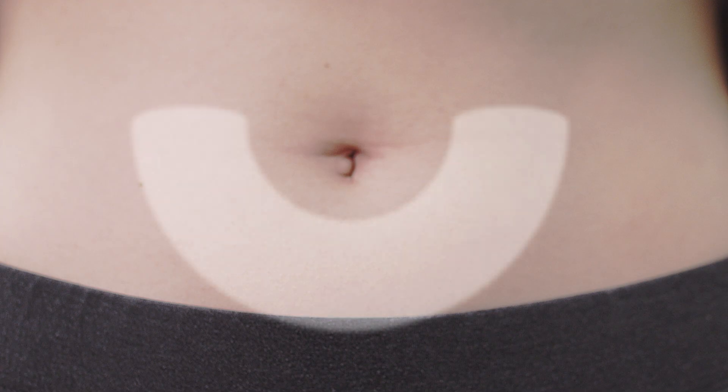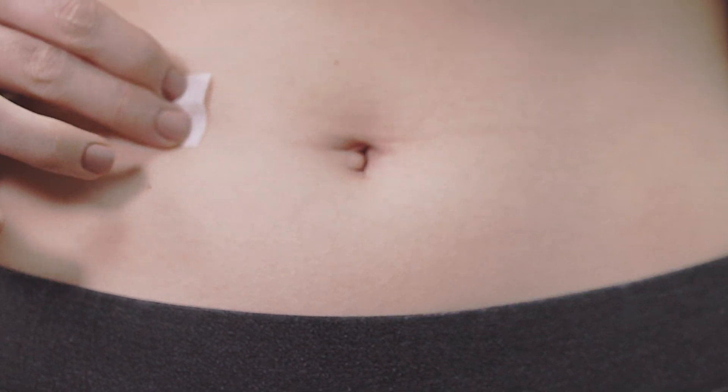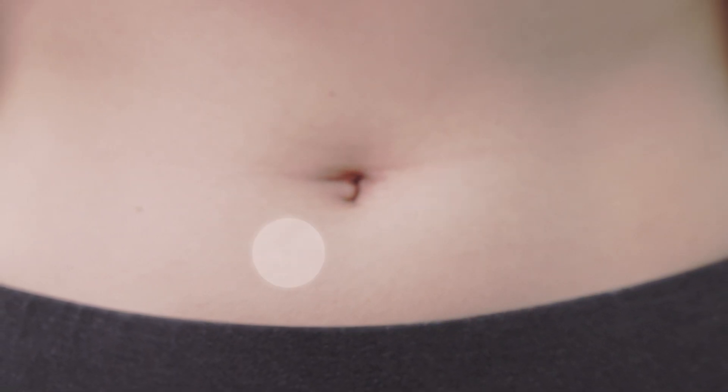The injection is administered in a subcutaneous site specified by your physician. The most common site for the subcutaneous injection is in the abdomen at least two inches away from the navel. Wipe the injection site with an alcohol prep wipe and allow the skin to dry. Make sure to alternate the injection sites between both sides of your body.